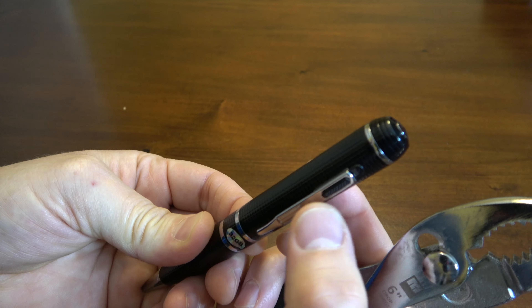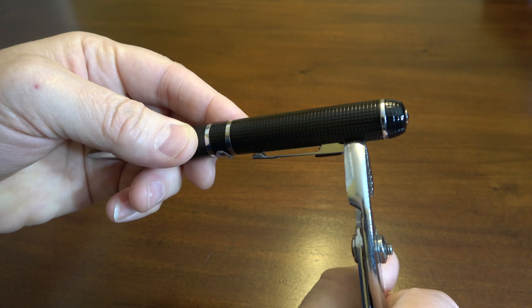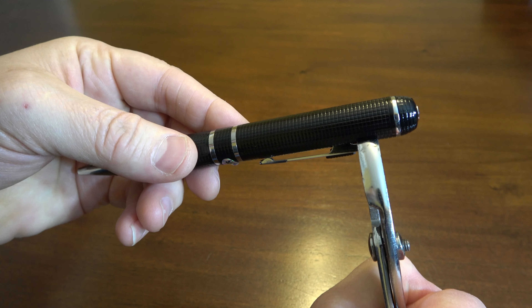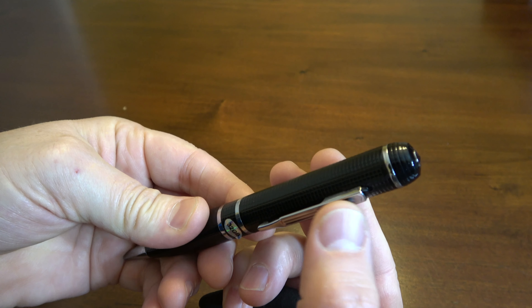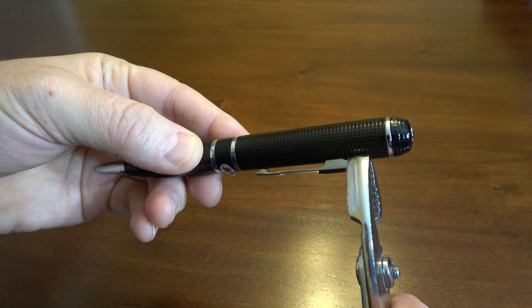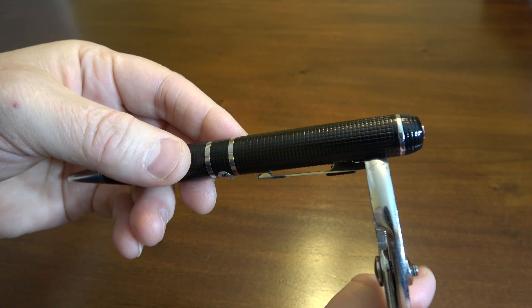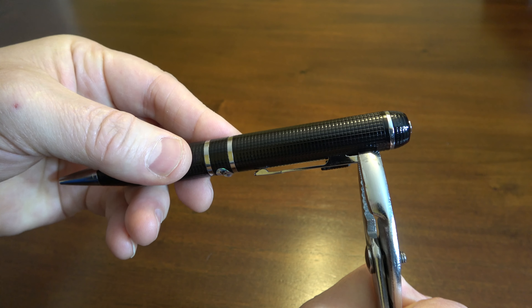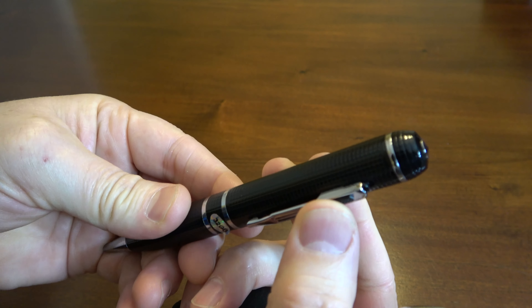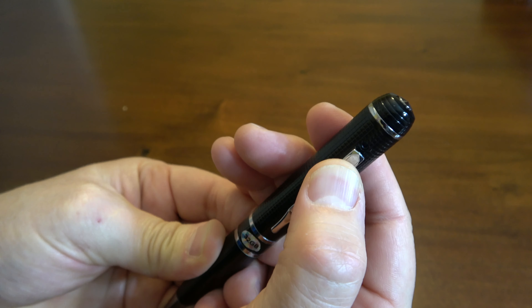Test it. It's still loose, so now I'm going to squeeze a little bit harder. Test it again — it's a teeny bit tighter. Let's just squeeze it again a third time. Each time I'm squeezing, I'm doing it a little bit harder. And there we go. After three squeezes it took, and now we've got a pen cap which actually stays up.